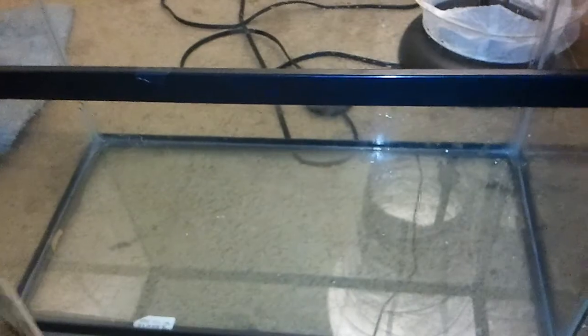Hello YouTube, as you can see here, I got a new tank for Lance. This is gonna be his new home.